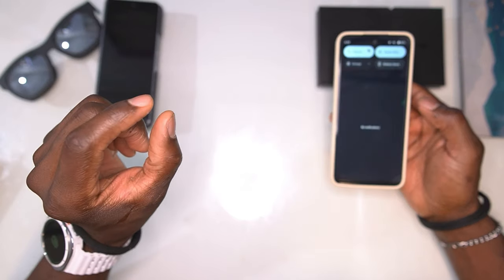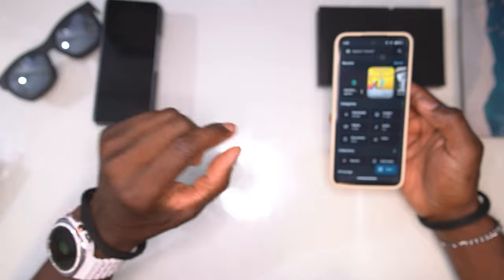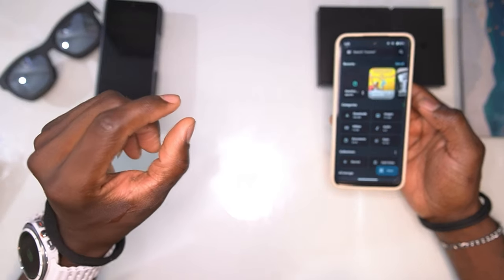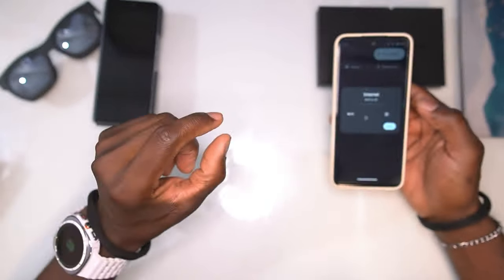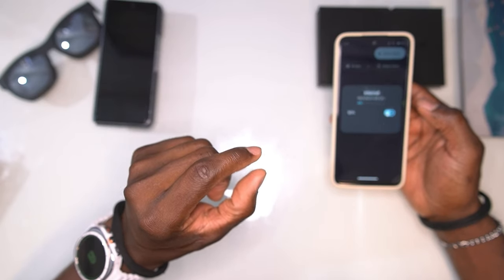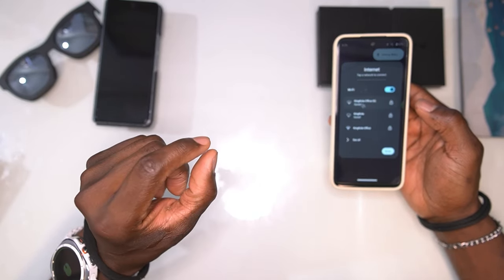Let me pull down the notification bar. You can see I don't have Wi-Fi connected right now — let me go back and turn on Wi-Fi and connect to my office network.